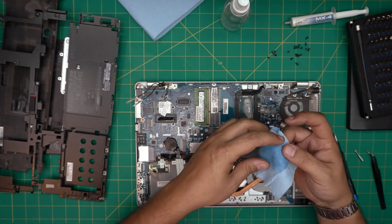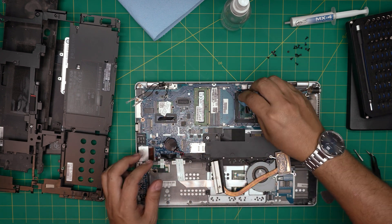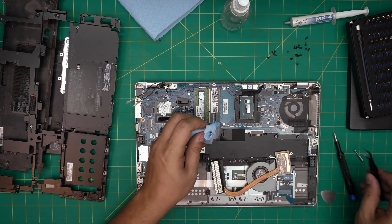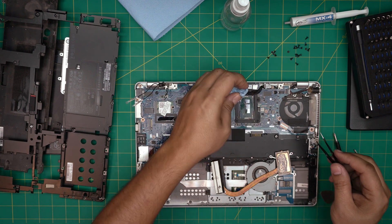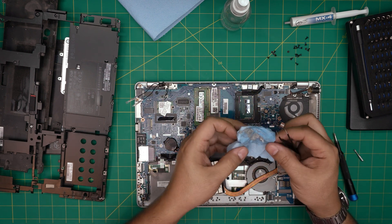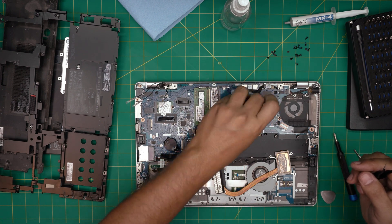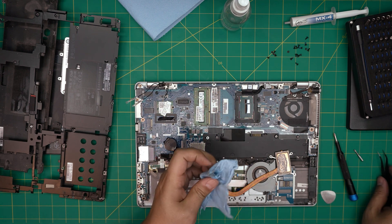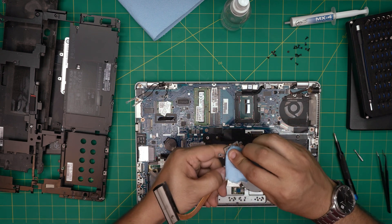Grab a sheet of workshop towel and soak it nicely in the isopropyl alcohol. Wipe over the CPU die and remove the excess thermal paste. If there's any thermal paste around the edges, just lift it up. The thermal paste is not electrically conductive so don't worry. Use the dry part to shine up that crystal die, then clean up the heatsink block the same way.